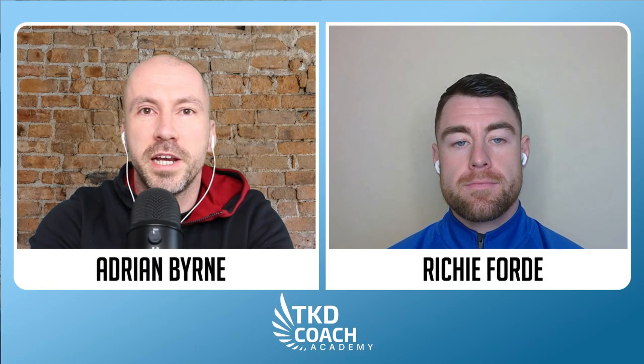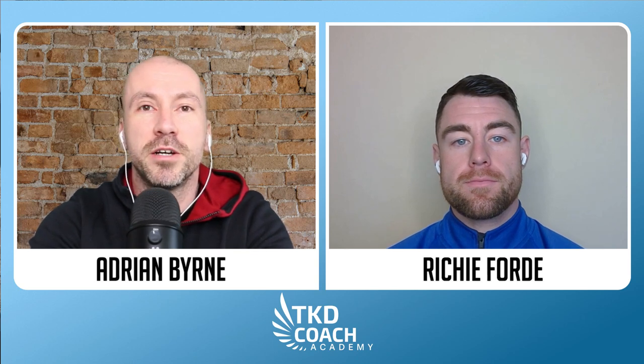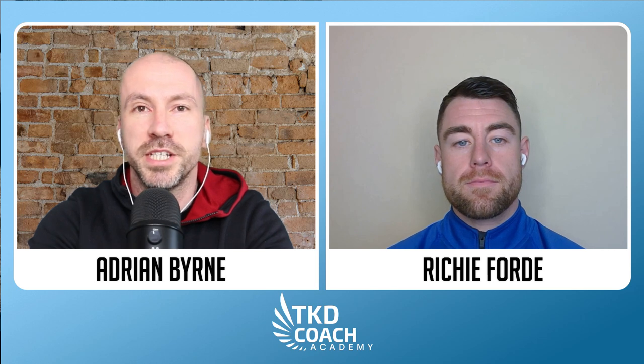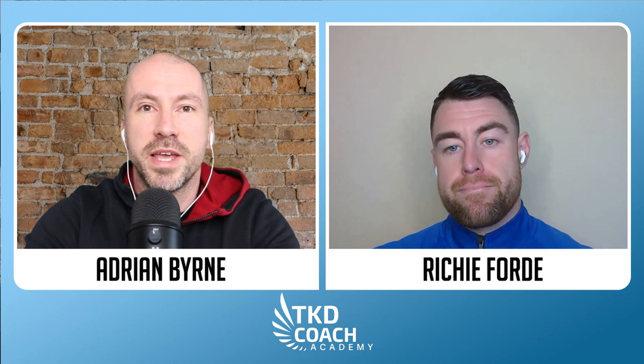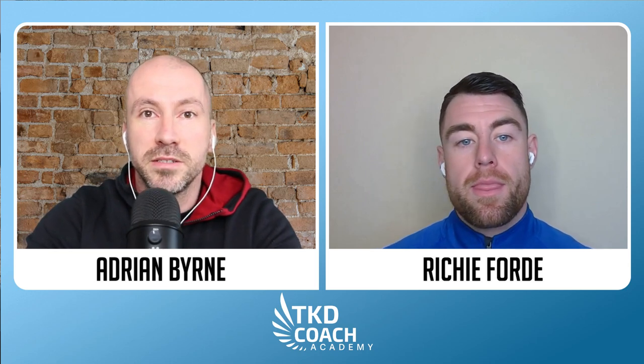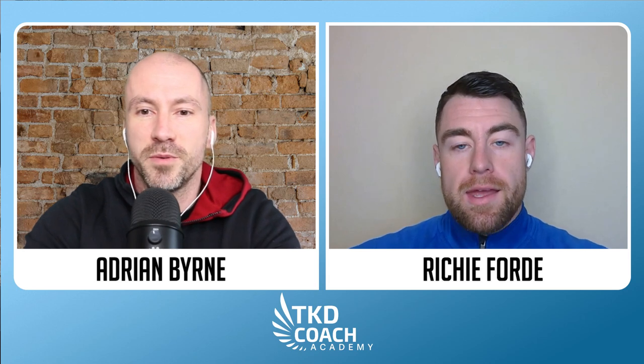Welcome back to another episode of Fight Chat Friday from TKD Coat Academy. We are Adrian Byrne and Richie Ford, and every Friday we look to bring you a little bit of the very best of ITF Taekwondo sparring, competition, coaching, performance, and some tips, training advice, and ways to make your game better. So this Friday, Richie, we're going to look at reverse turning kick. What's the deal there?